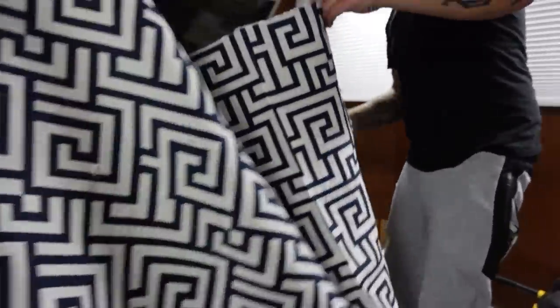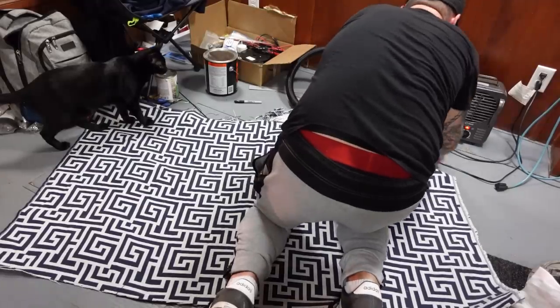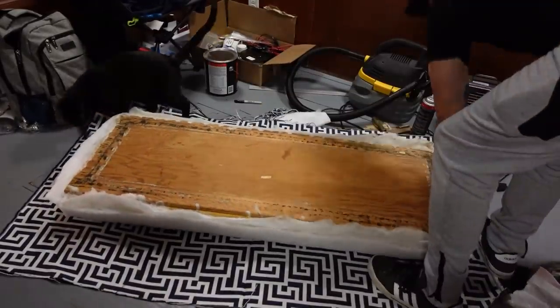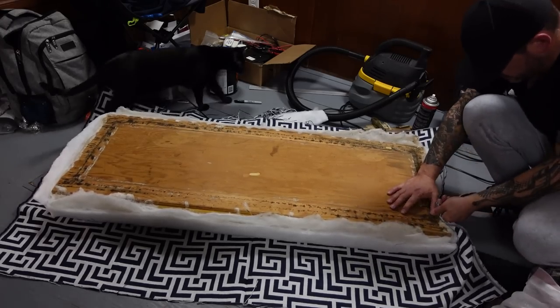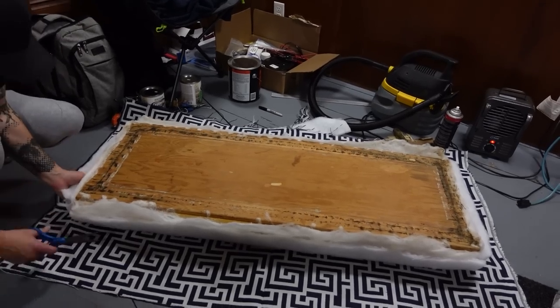This is our new pattern. Molly's being extra helpful. Extra padding — it's too short now. So the extra padding added a little bit too much.